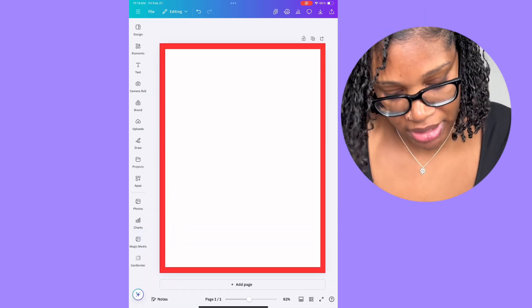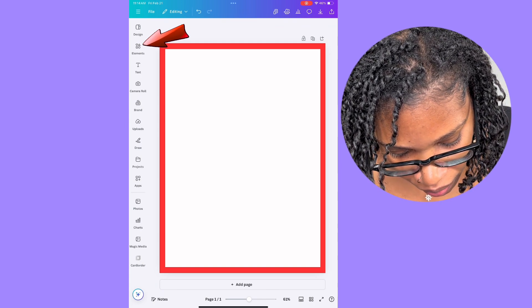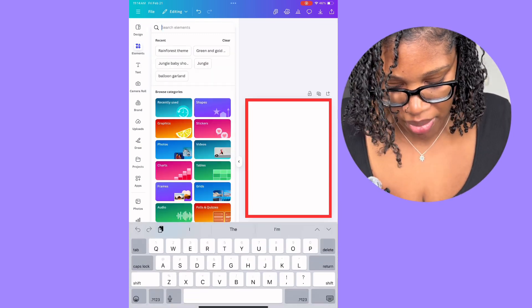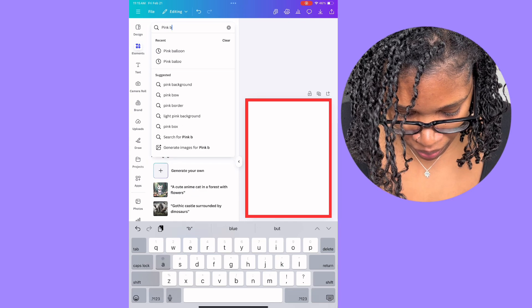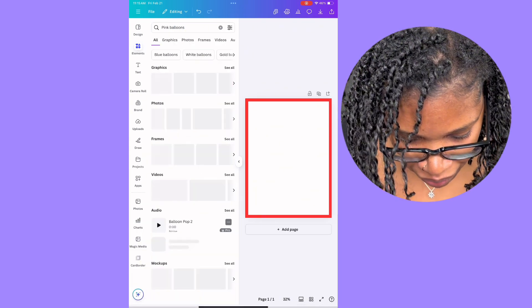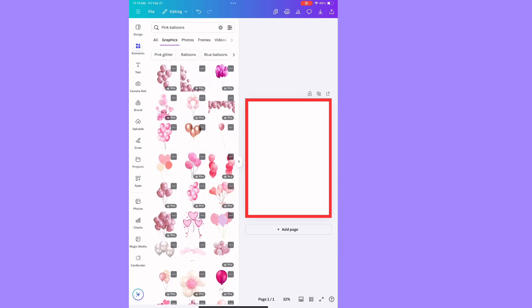Now I'm going to go to elements and search for whatever I'm looking for — like pink balloons. Then you can see all the different graphics and there are all these different pink balloon options you can choose from.